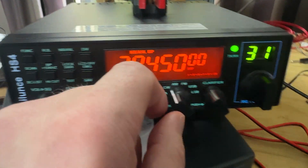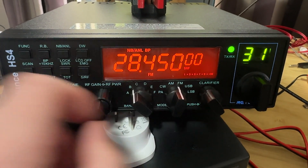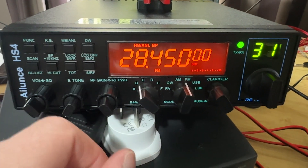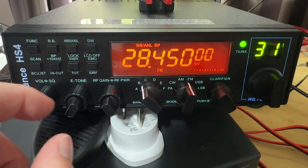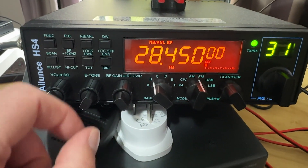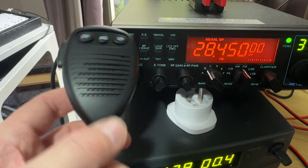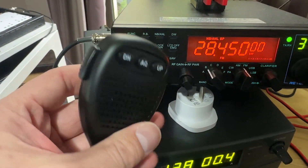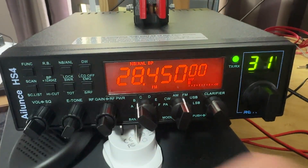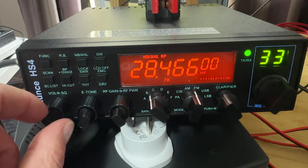One thing I think these radios are really good for is AM and FM. I've listened to the FM on this radio and it's actually pretty good — it sounds really nice. The transmit audio is also good. This is the microphone that comes with it — it's just a standard, lightweight microphone you see with these sort of Chinese radios, nothing really special.